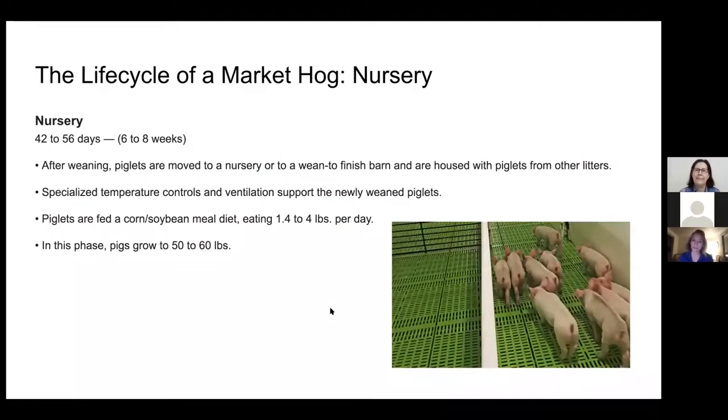The next stage of a market hog's life is when they're in the nursery — when they're about six to eight weeks old. They're moved away from the farrowing barn into another barn. There they will eat corn and soybean meal diets and eat up to about one and a half to four pounds of food per day. In this phase they usually grow to about 50 to 60 pounds. Typically whenever we would get show pigs, we would get them around this age — 50 to 60 pounds is typically the weight you get your market hog.